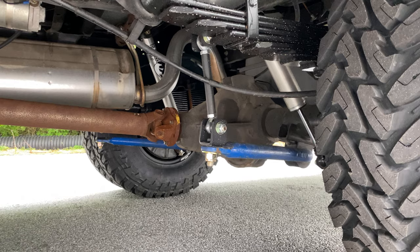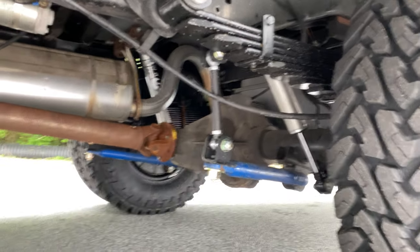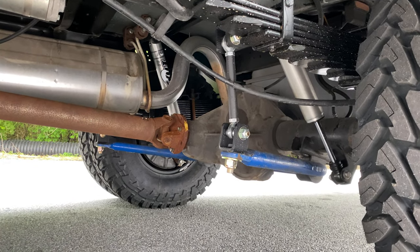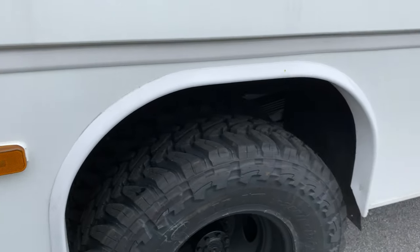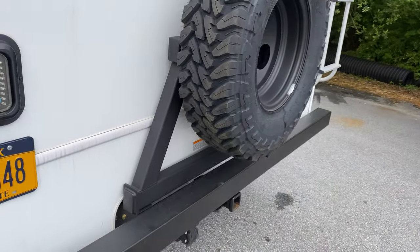This thing actually had an upgraded sway bar in it already, so we just added our link kit to make it a little stiffer instead of relying on those bushings — got a nice solid-mount sway bar. In the rear we also have the Fox 2.0.